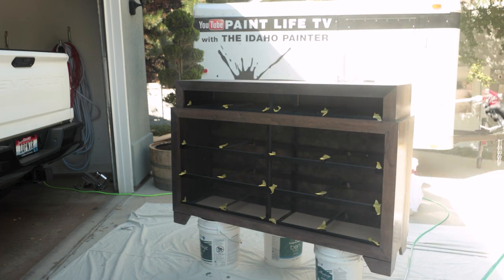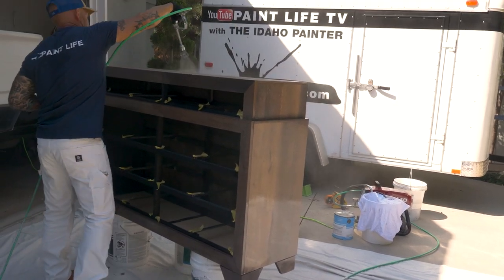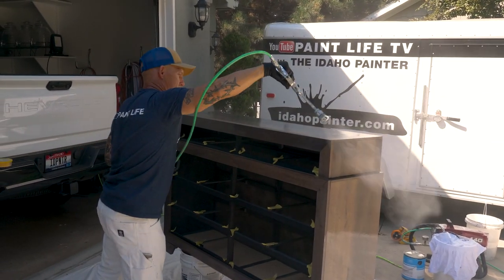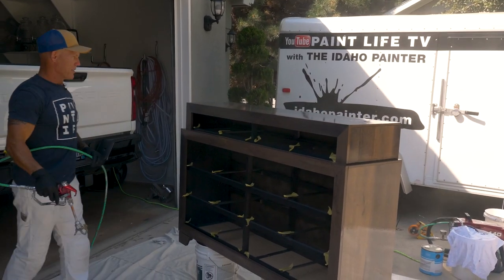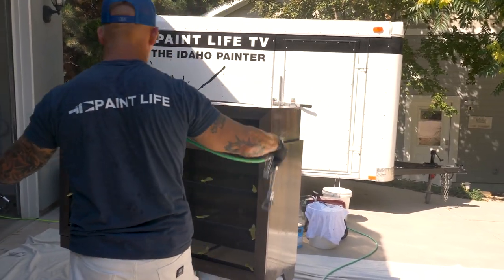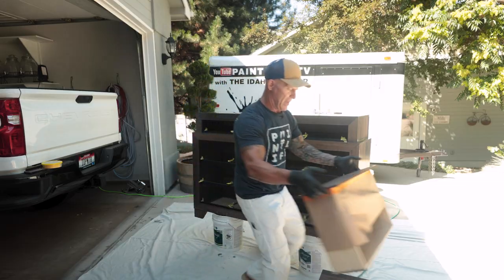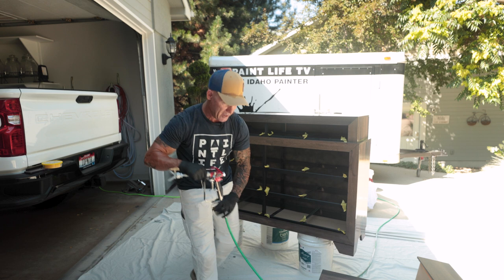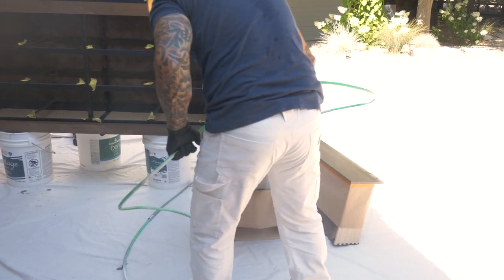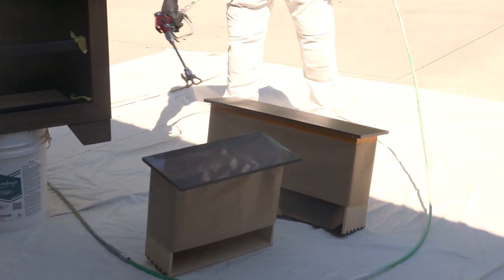Spraying a nice thin coat — it's going to dry fast. I'm using a low sheen because I want it to look flat. We'll put more on the top because that's getting the most abuse. We'll let that dry for about 15 minutes, do a light sand, and we'll do another coat. I'm masking off the drawer so I don't get any overspray inside the boxes, and we'll just spray our drawers. I've got my pressure set really low — only around 1500 PSI.